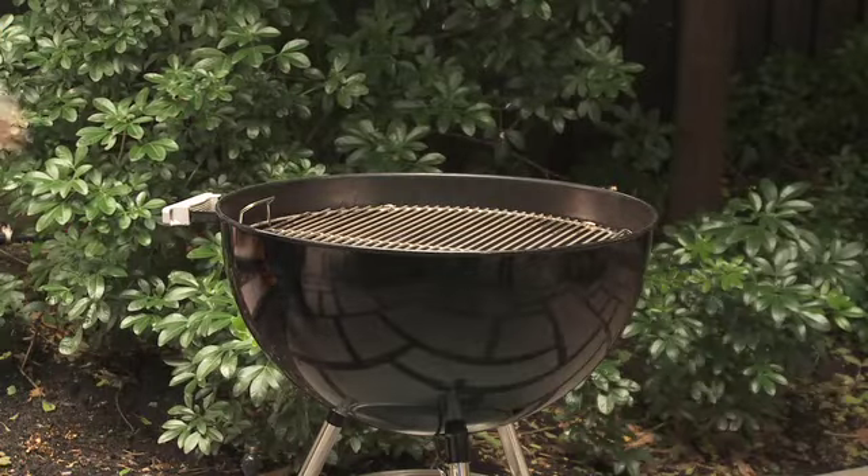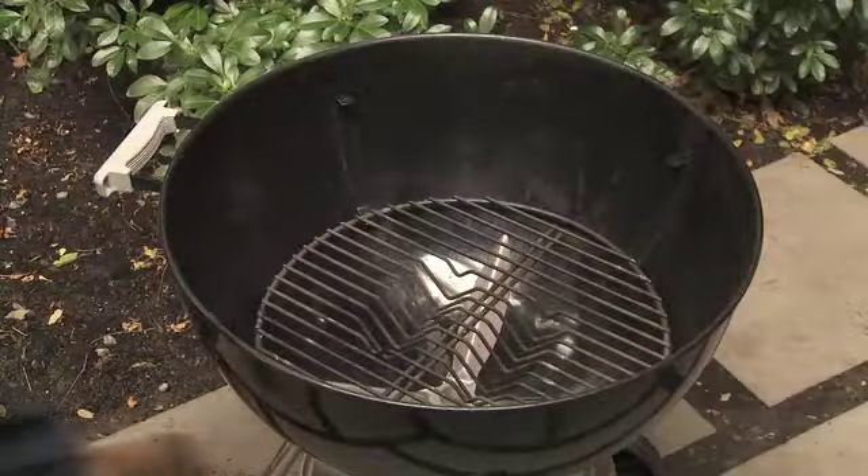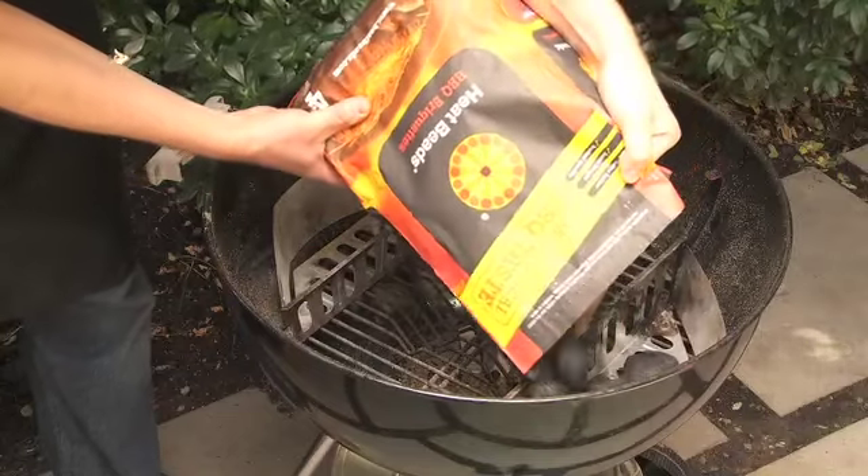To get your kettle barbecue going, fully open all the vents and remove the cooking grill. Fill the baskets to the top edge.